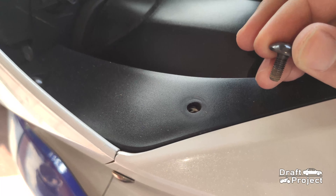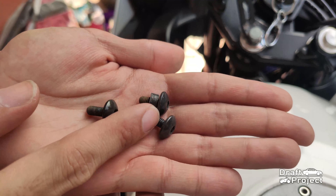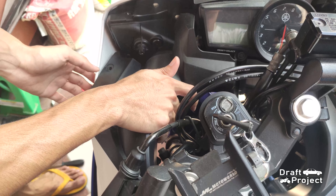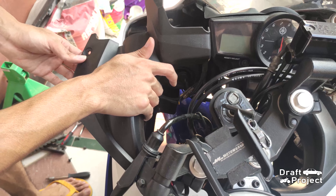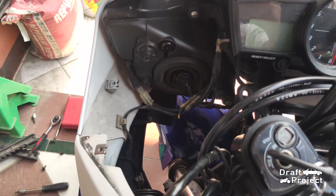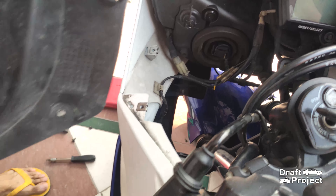There are 3 bolts for each side of the dashboard panel. Carefully remove the panel, and there you can see the different wires and harnesses.